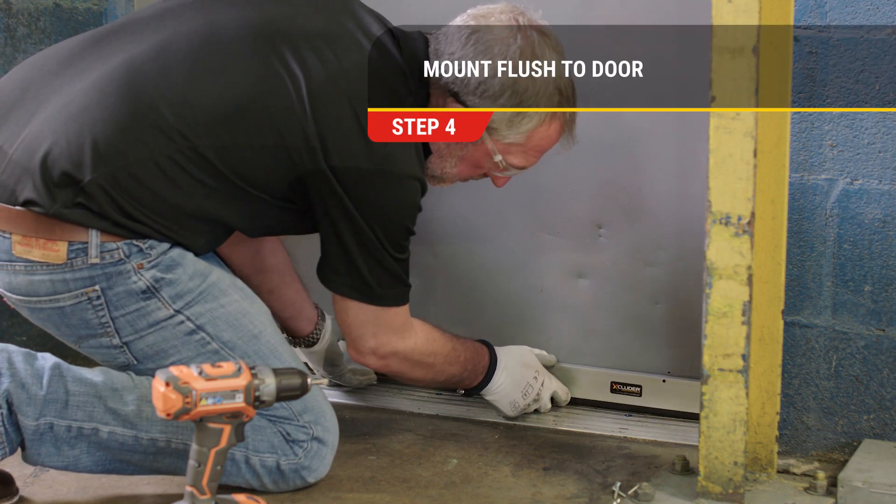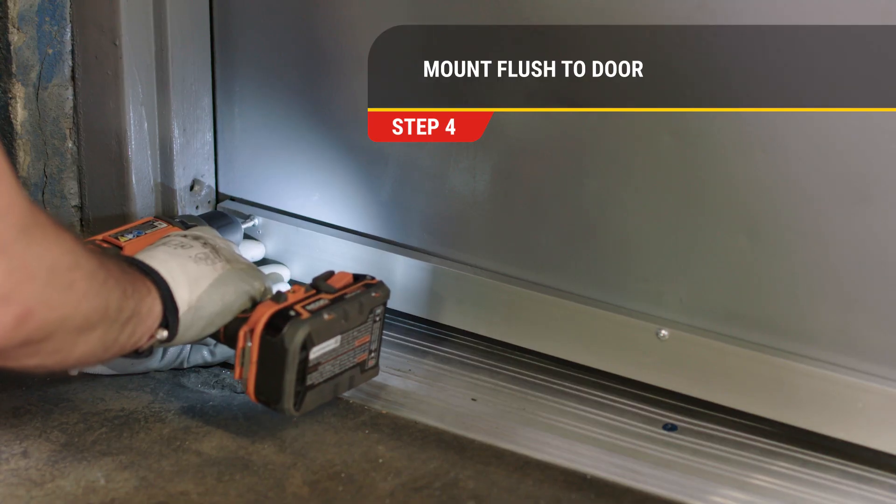Step 4. Mount the automatic door bottom so it is flush with the bottom of the door.